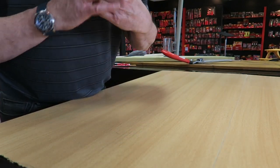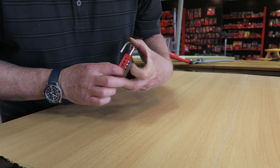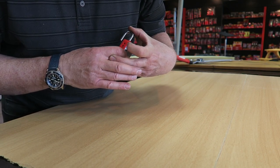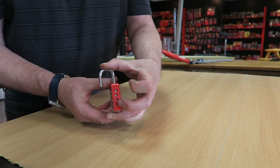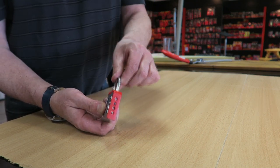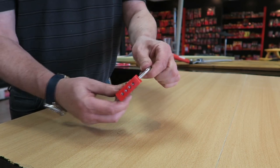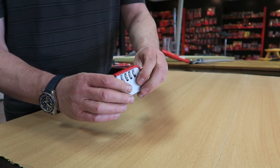If you now set the code to one, two, three, four, release the shackle and bring it round, it'll now go into the lock. You can tumble the dials up again and it's locked.